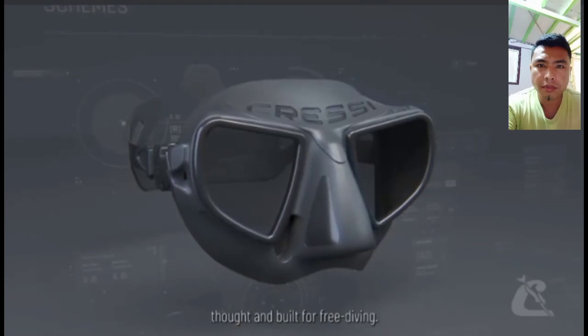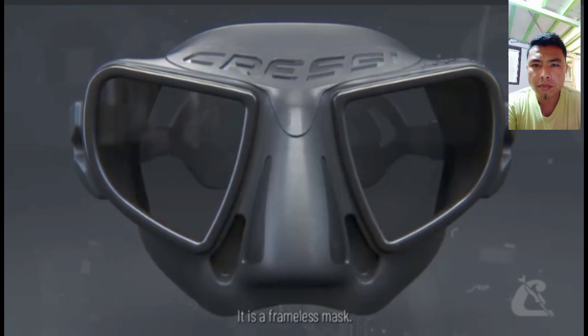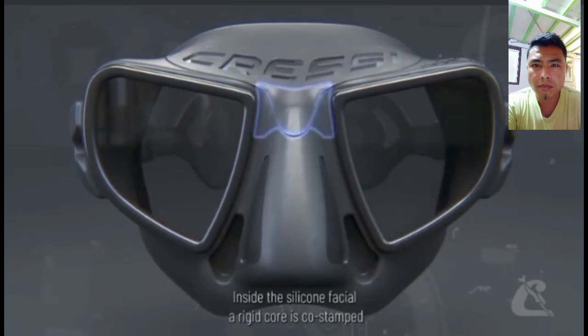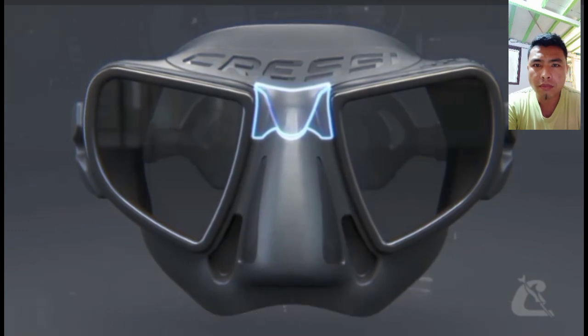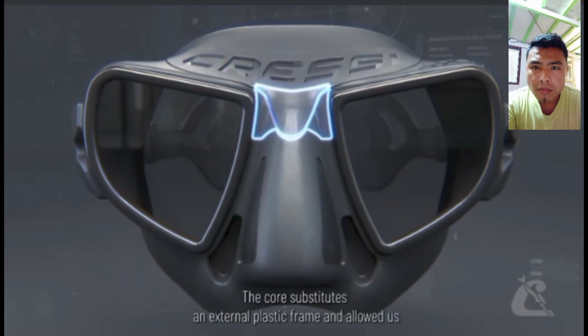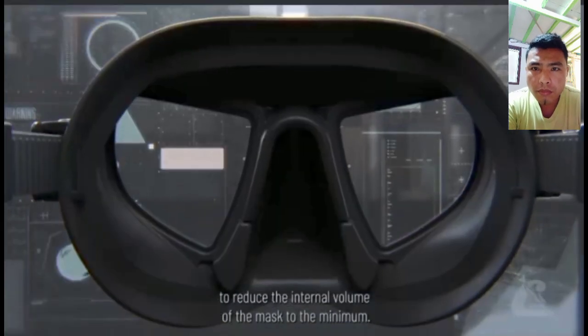Designed and built for free diving, it is a frameless mask. Inside the silicone facial, a rigid core is co-stamped with the two lenses, allowing just enough flexibility to the mask. The core substitutes an external plastic frame and allowed us to reduce the internal volume of the mask to the minimum.